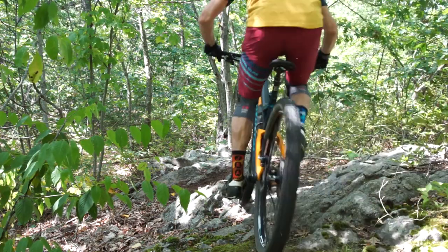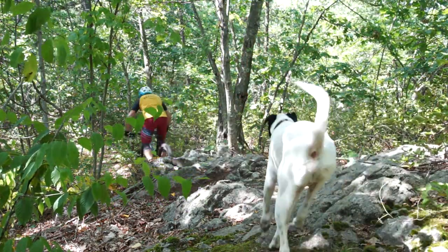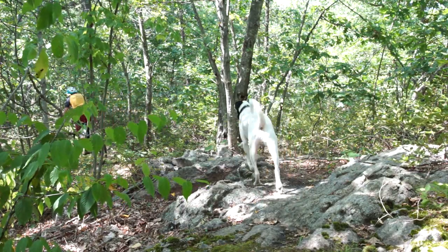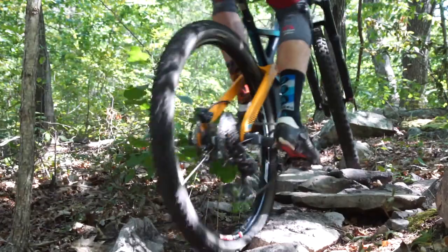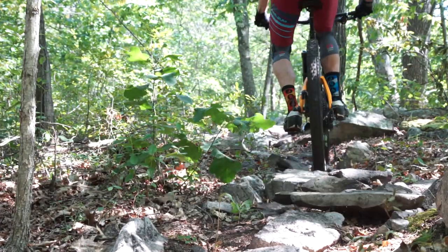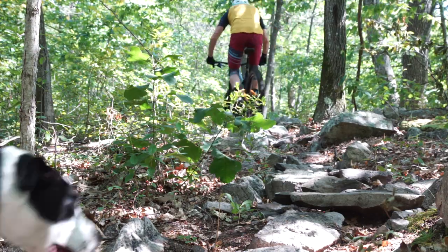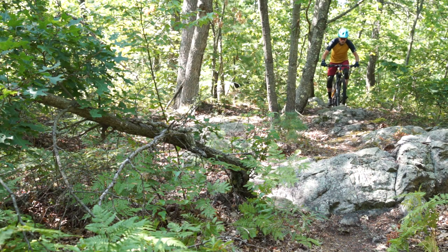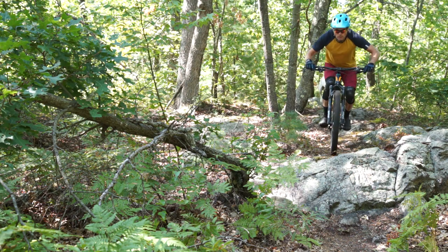It's got kind of a medium to long wheelbase. The bottom bracket height — I don't know the number offhand — happens to be perfect for pedaling through rock gardens on the East coast. That's an issue we have here: our bikes can't be as long, low, and slack as they can be out West, or they won't work as well.